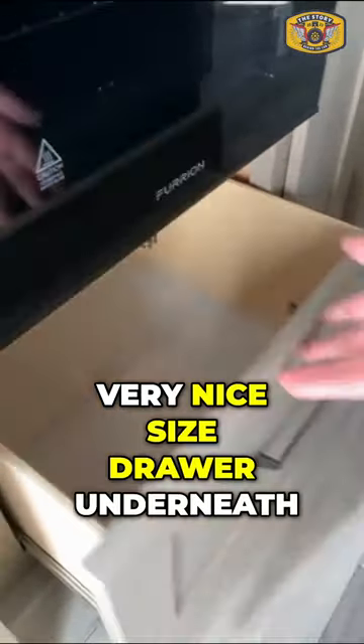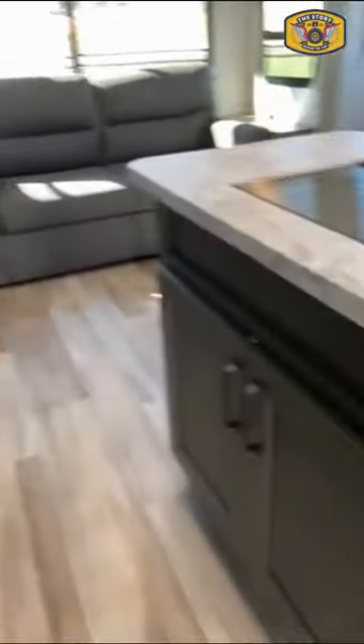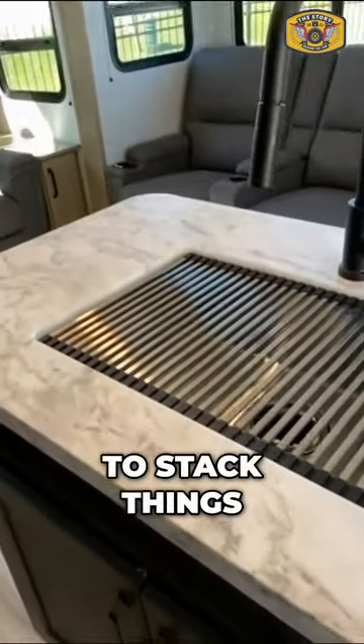And then you have a very nice size drawer underneath for storage, refrigerator, freezer, and your drying rack for your sink — and it also doubles to stack things.